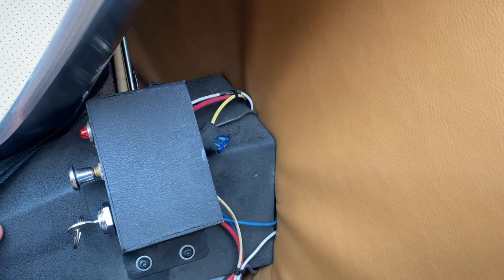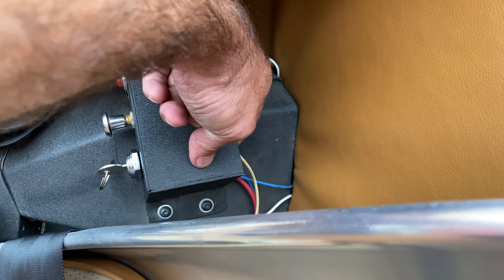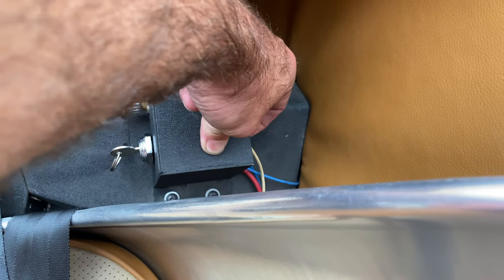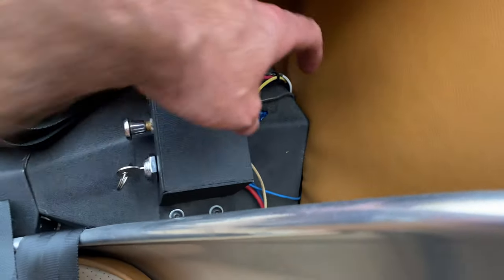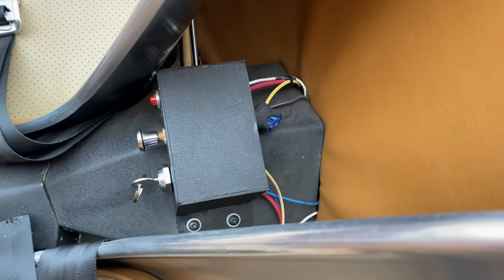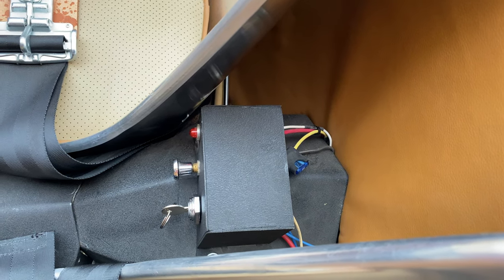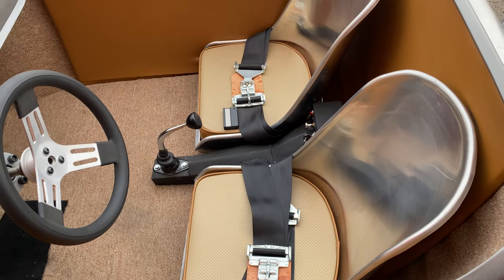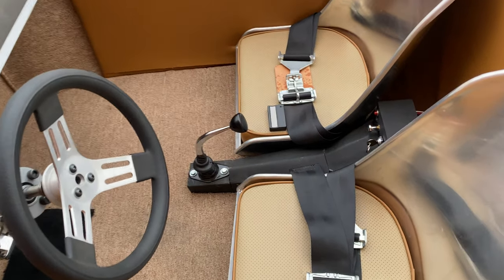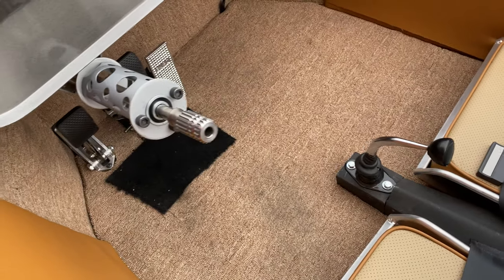If you want to go a step further, you can actually put a kill switch on the car — you can hide one up front by the battery, or use an inline fuse tap with a little toggle switch hidden under the firewall or by the foot pedals. And the best thing about this car, both to get in and out and to prevent theft, is the removable steering wheel — it comes right off and you can take it with you wherever you go.